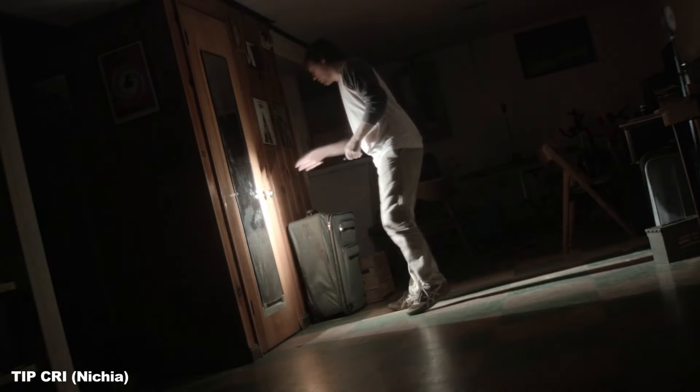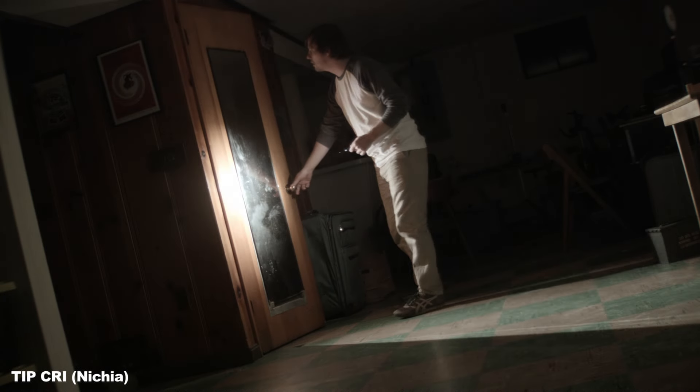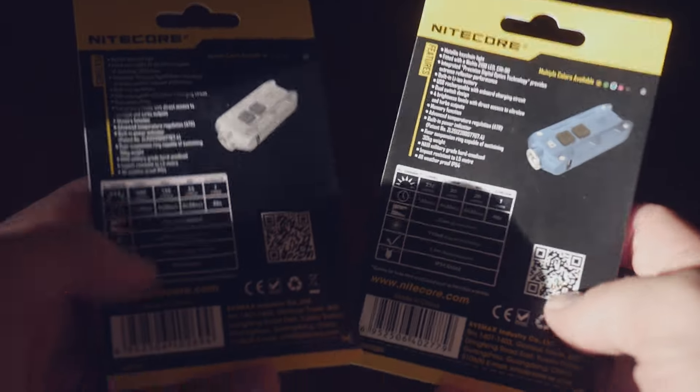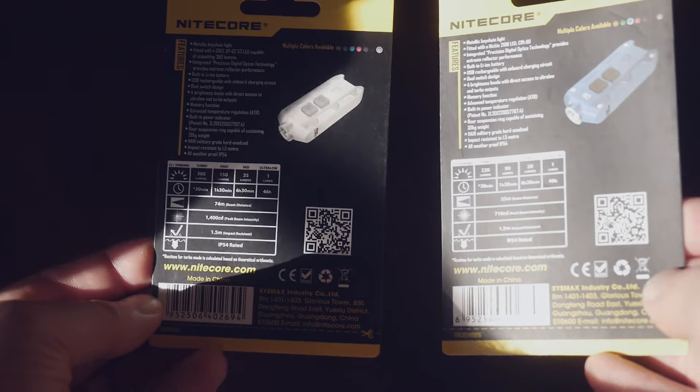Maybe you've asked the question before: I'm in need of a new flashlight. I want something small, bright, and durable that I can carry with me anywhere. How many flashlights do I need? Nitecore says: just the Tip. The Tip is Nitecore's big brother to the Tube, which I reviewed earlier this year. Both are available at Tech Tool Supply, my favorite US-based Nitecore dealer.